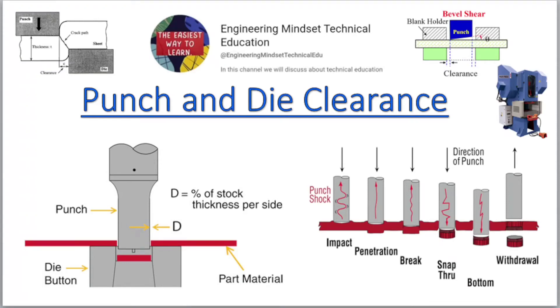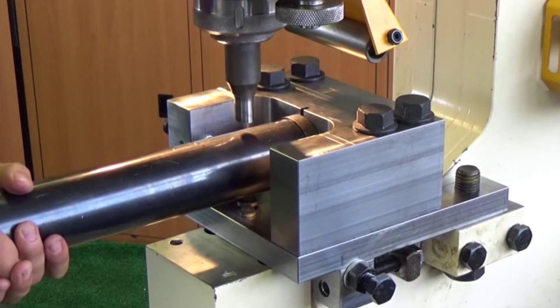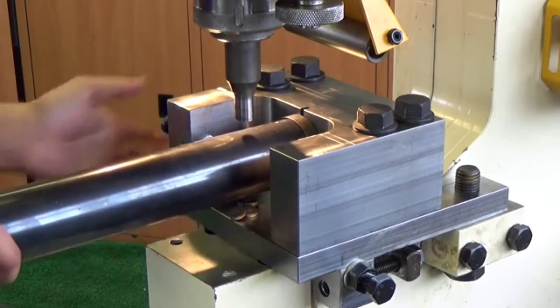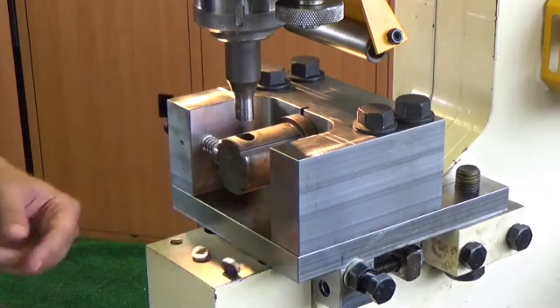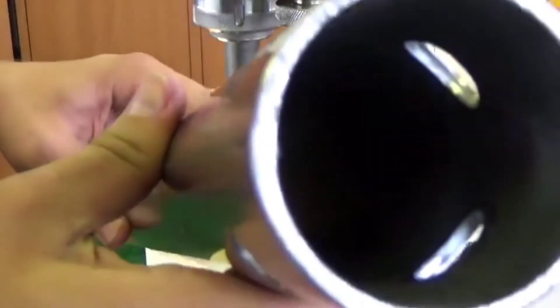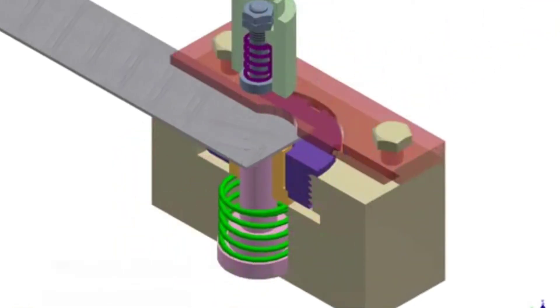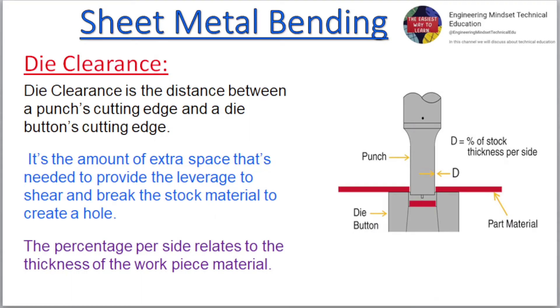Punch and die clearance. Die clearance is the distance between a punch's cutting edge and a die button's cutting edge. It's the amount of extra space that's needed to provide the leverage to shear and break the stock material to create a hole. The percentage per side relates to the thickness of the workpiece material.